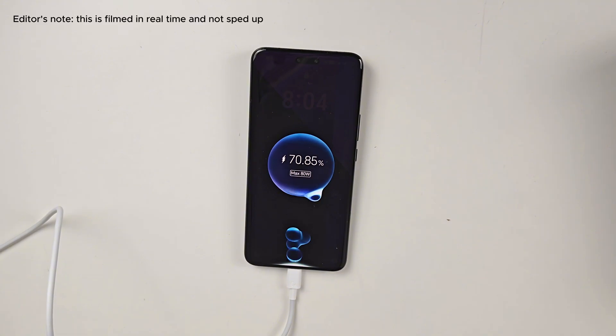It can get you from 0 to 100% in 39 minutes. It also has 66 watt wireless supercharging, so even wirelessly you're charging at a higher capacity than other smartphones — kind of impressive. It's also the first Magic phone with wireless charging.